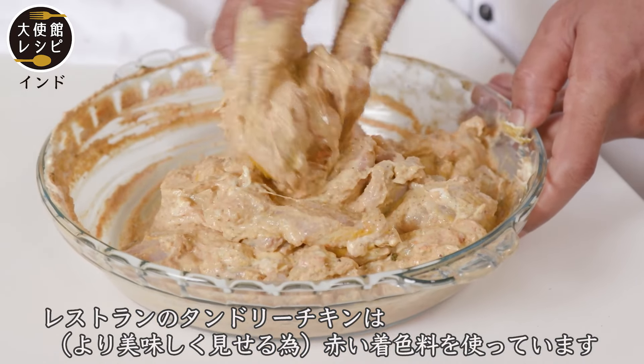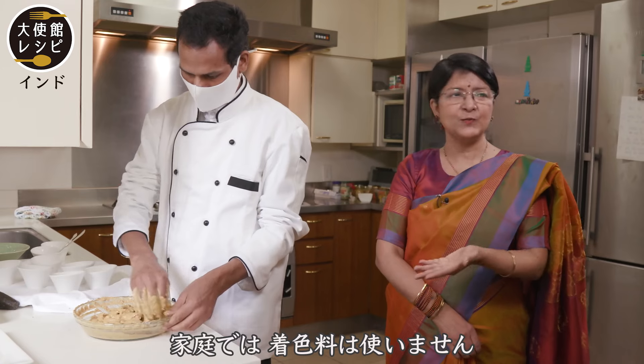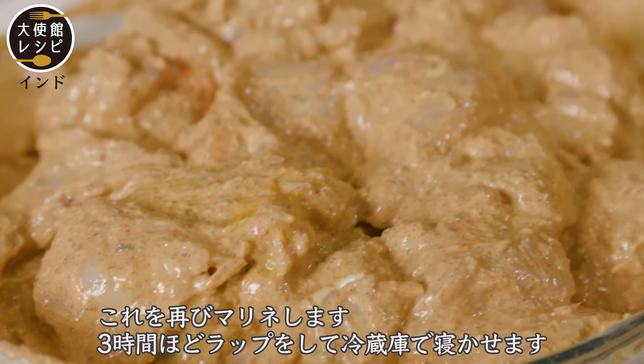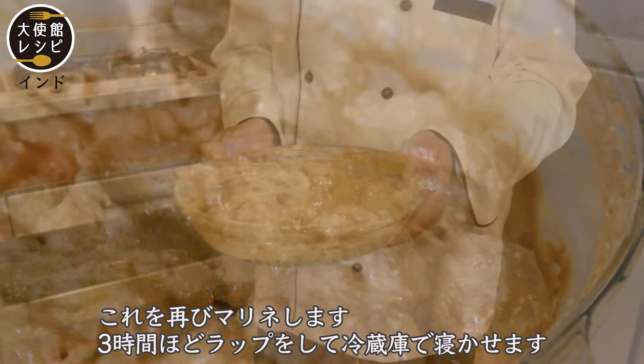And if you see in the restaurant, sometimes there's a little food color — that's why you see it's quite red. But at home, we generally don't put the color. Now we have to keep this for three hours to marinate. We cover it with foil and leave it for three hours.